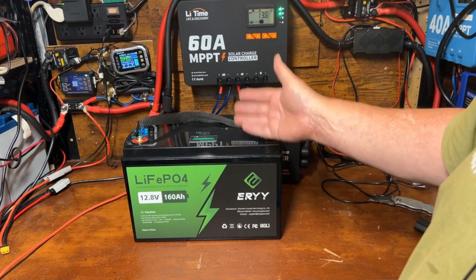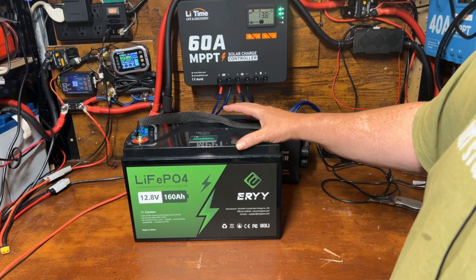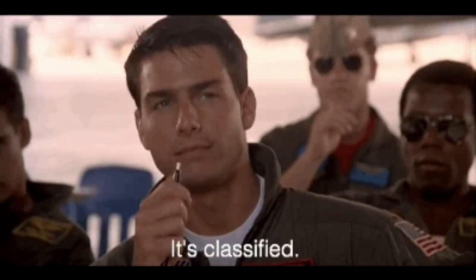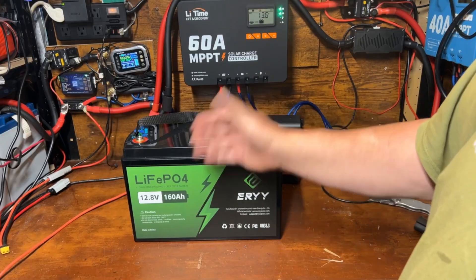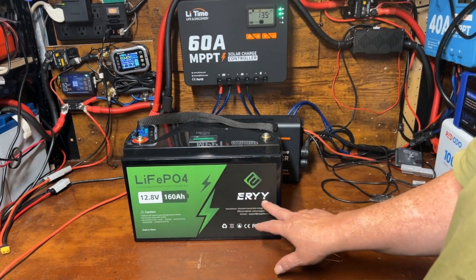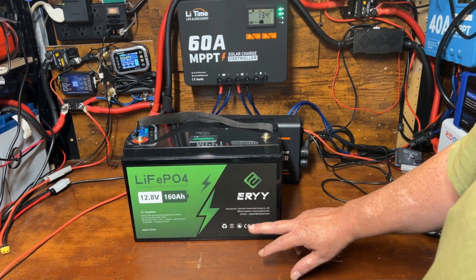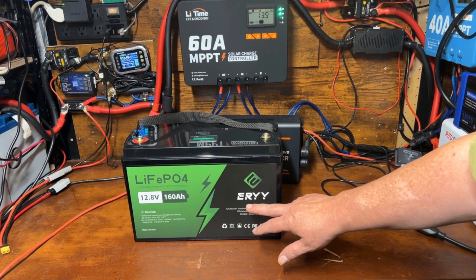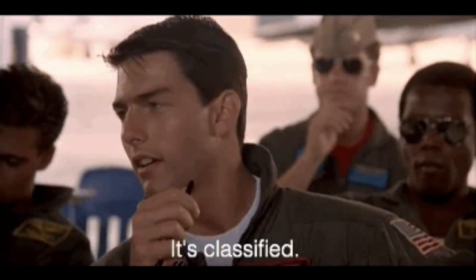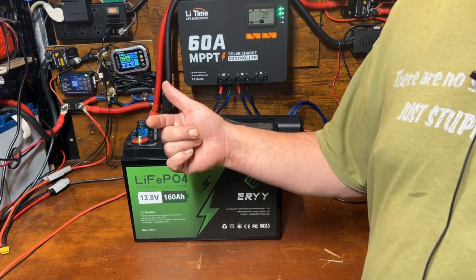I'm pretty happy with it and it does have a specific use that I'm going to talk about in an upcoming series of videos. Be sure to subscribe to the channel if you want to find out what that's all about — it's classified. It's an unusual size — 160 amp hours — so thanks to the Eiri folks for sending this over. I'll be talking about this battery more in the next couple of videos as I move on to some new content here on the channel. That's it for this video and I'll see you in the next one.